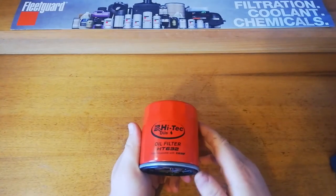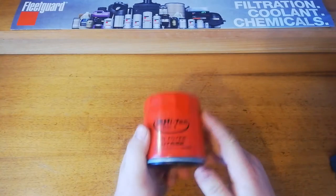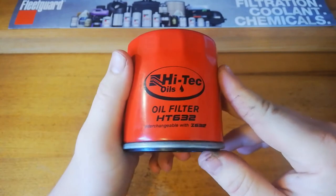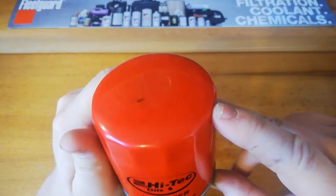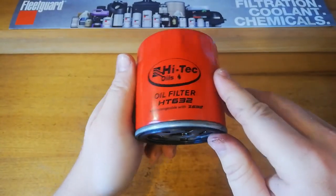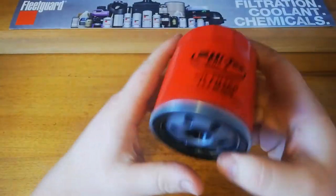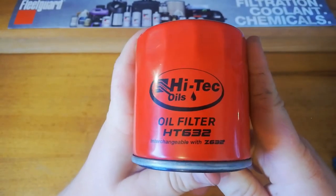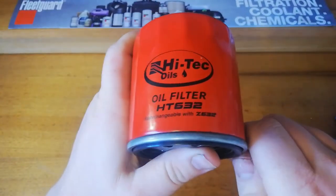Hi guys, welcome back. Today we are looking at another Australian brand — it is the High-Tech Oils filter HT632. It's an Australian oil company based in New South Wales and they do also make these filters. They make about 20 of them, so they don't have a huge range but they cover the most common applications.